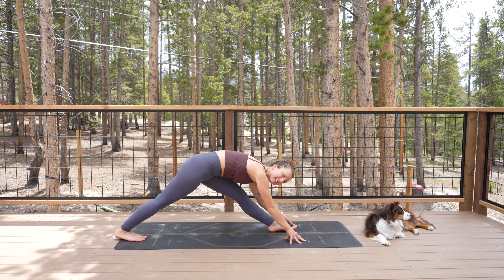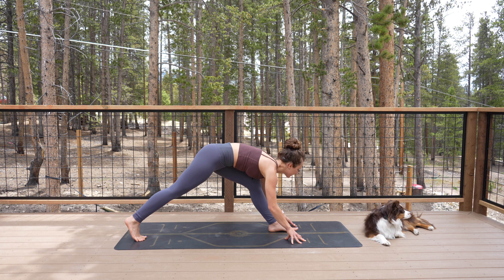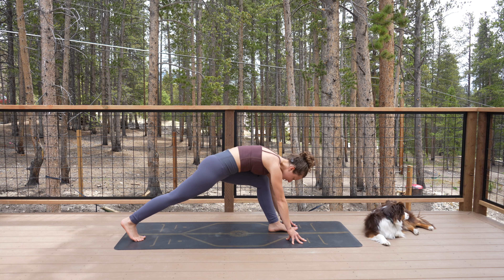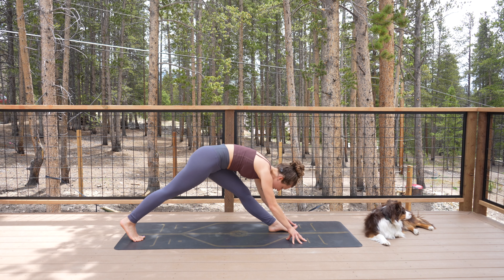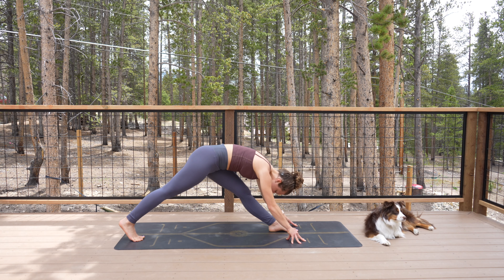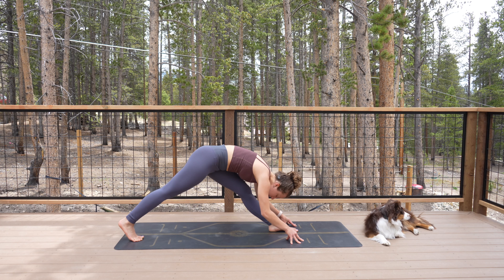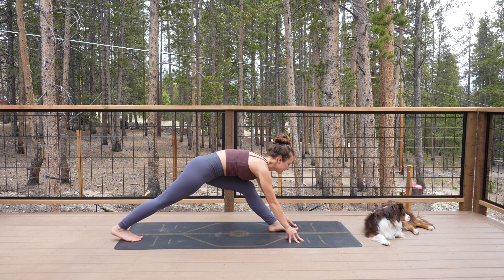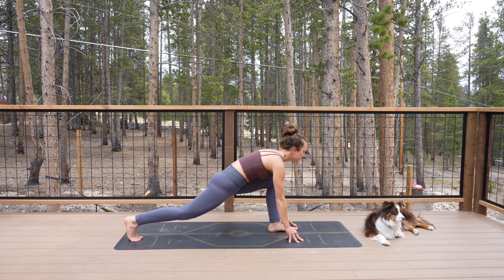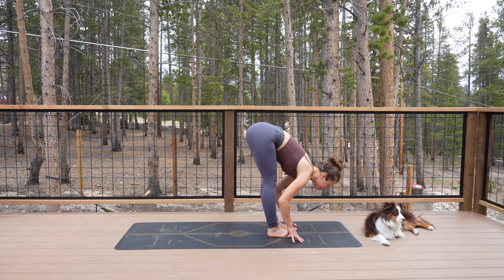Inhale. Exhale, straighten your left leg. Inhale, bend your left knee. Exhale, straighten the leg. One more time — inhale, bend; exhale, straighten. Stay here with your legs straight, take a couple of deep breaths. Maybe you undulate the spine, lifting and lengthening and folding a few times. Then bend your knee into low lunge.